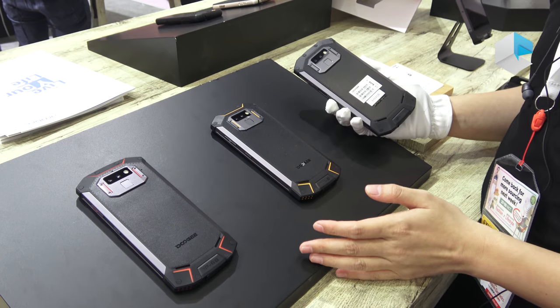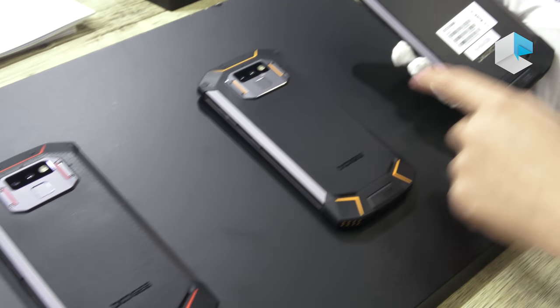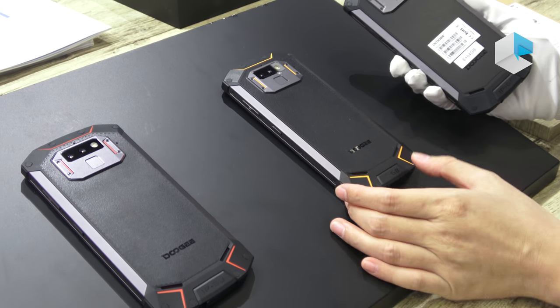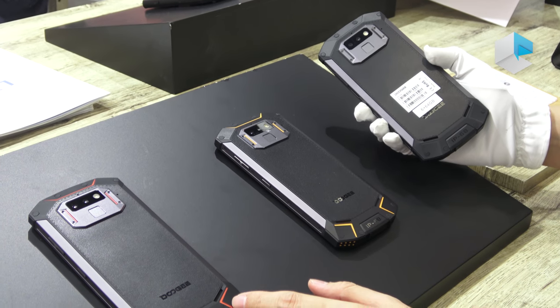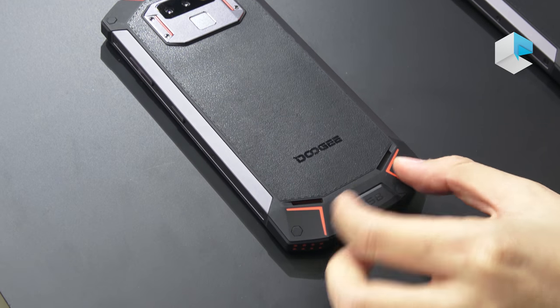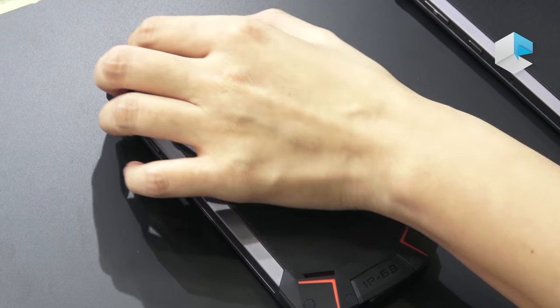The S70 and the S70 Lite are designed in three colors: black, red, and orange. The only difference between the colors is some details at the corners — one version uses hard plastic for the corner design and the other uses hard rubber.